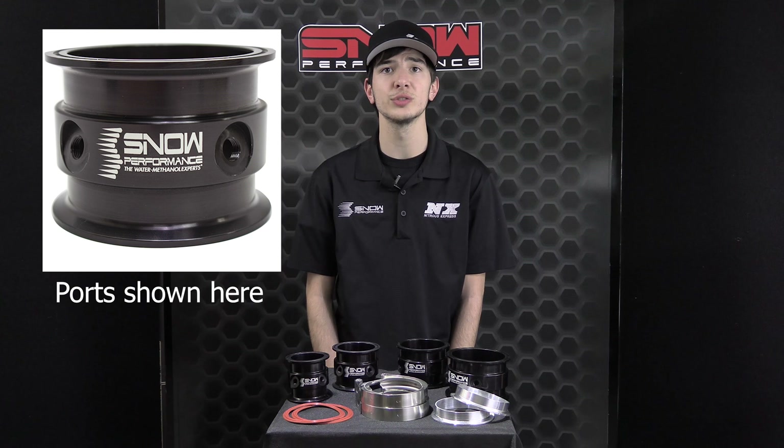Angled nozzle ports ensure maximum atomization into the oncoming air stream while cooling the air charge and raising overall octane. The 1/8th NPT nozzle ports are located every 90 degrees, allowing you to add as many as four nozzles.